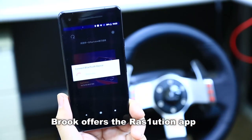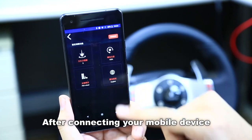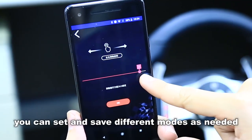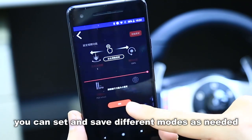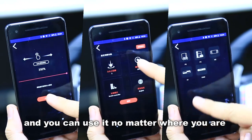Break over to the Resolution app — you can download it from the App Store or Google Play. After connecting your mobile device to the Resolution by Bluetooth, you can set it at different modes as needed. The profile will save on your mobile, and you can use it no matter where you are.